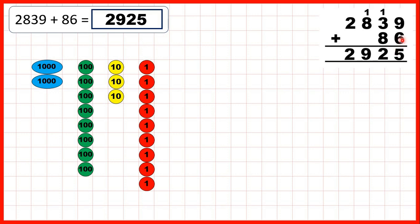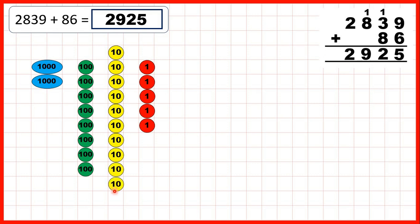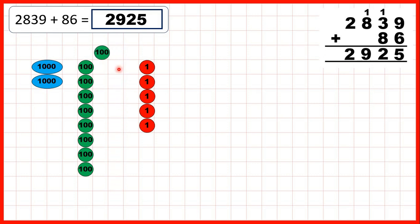We can also show the addition using place value counters. We start by adding 6 ones. When we've got 10, we can exchange — so we add 1, exchange, then add 2, 3, 4, 5, 6. Then we add 8 tens, and remember, when we've got 10 tens we can exchange those for 100. So we add 1, 2, 3, 4, 5, 6, exchange, then add 7, 8. That gives us 2,925 as our answer.